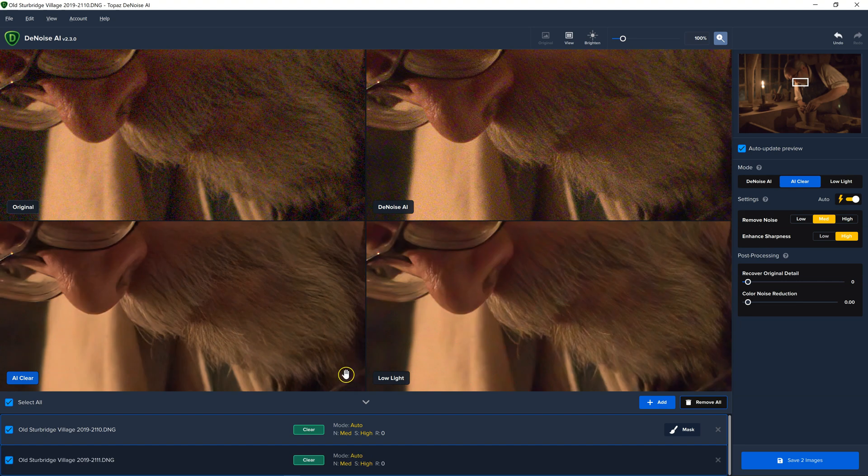So if you want to switch between them, you just click on the preview and it changes which one is being used. In this case, based on the previews, I think AI Clear looks better. And I'm happy with this result — I still see detail and it looks pretty noise-free.